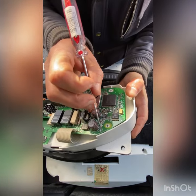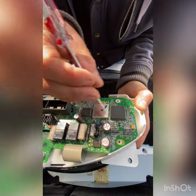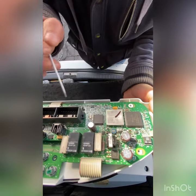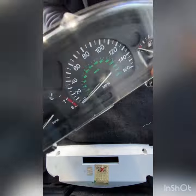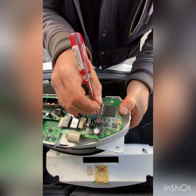After you resolder, make sure all the other resistors are fine in this area, because this area over here is the main power for the display, for the LCD. So we're gonna resolder right now.